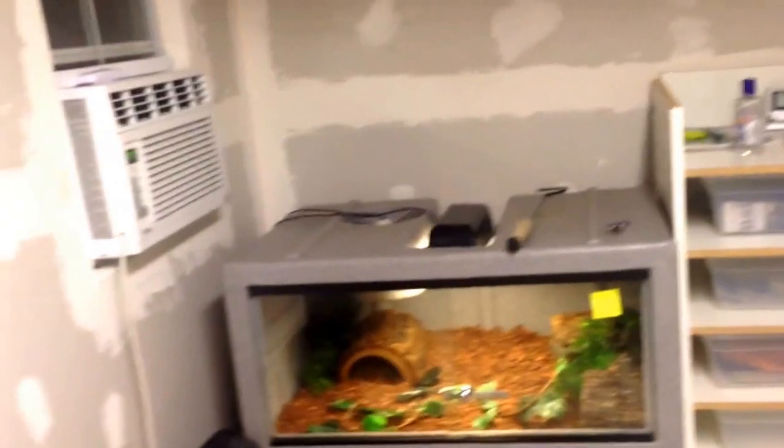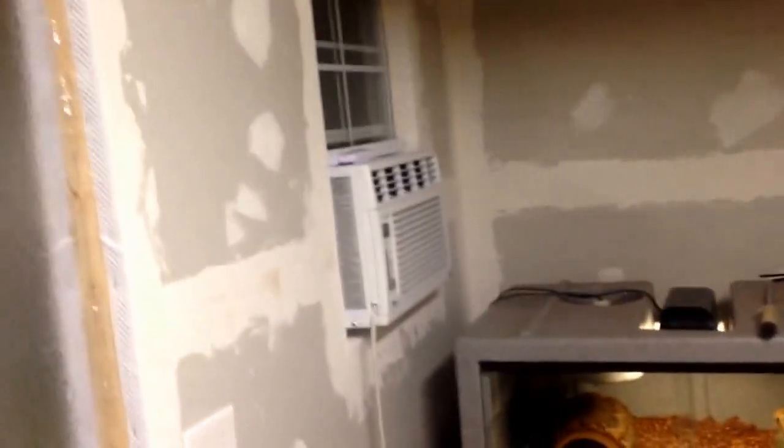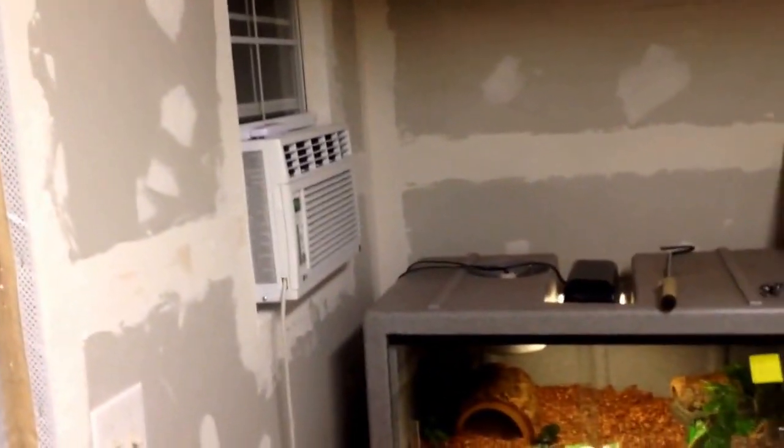What's up YouTube? J.O. Reptiles here. I'm back. I know I've been gone for a really long time and haven't made a video, but it's because I've been working on a huge project which is what you're looking at right now. This is my new shed — 8x12, all insulated for my reptiles. I'm just going to go over and show you guys everything in here. This is pretty much a reptile room update slash new reptile room. Let's get started.